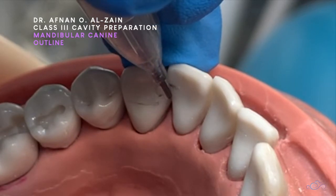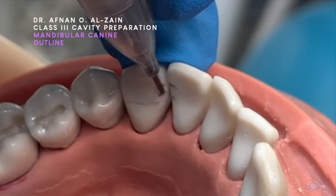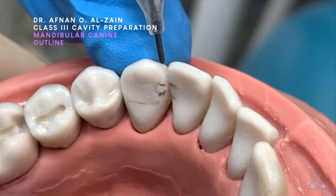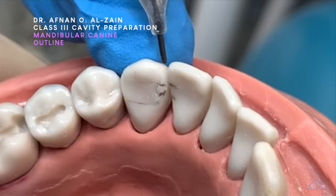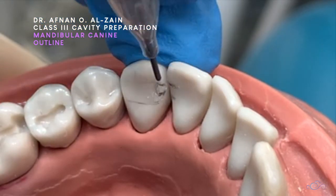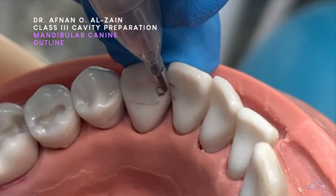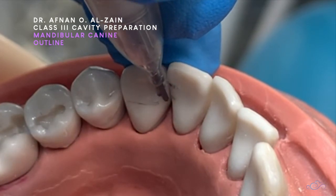The contact area — we're going to go a little bit below, because the contact area is sub-contact. We do not involve the incisal angle, and we'll have class four. So we'll be here within the middle third, or it will be a very small conservative cavity in the proximal.